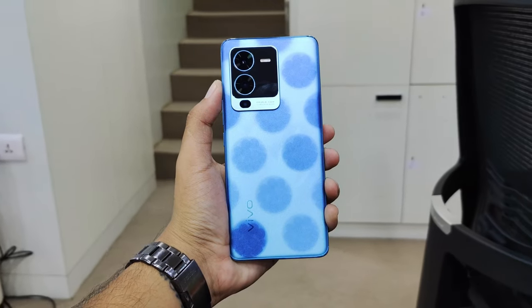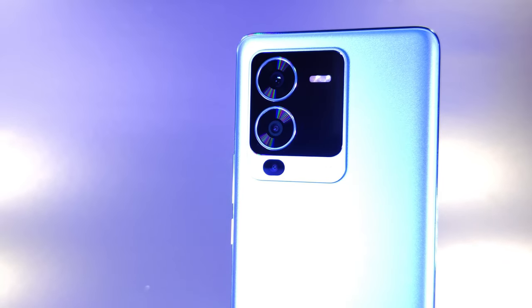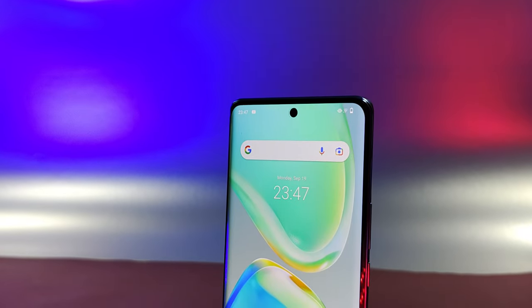The back glass is an AG color-changing glass. Beyond that, we have a 64MP main sensor, an 8MP ultra-wide sensor, and a 2MP macro camera. The front camera is 32MP.